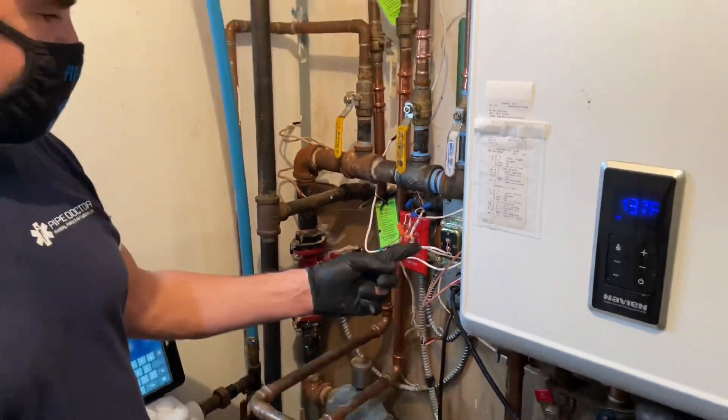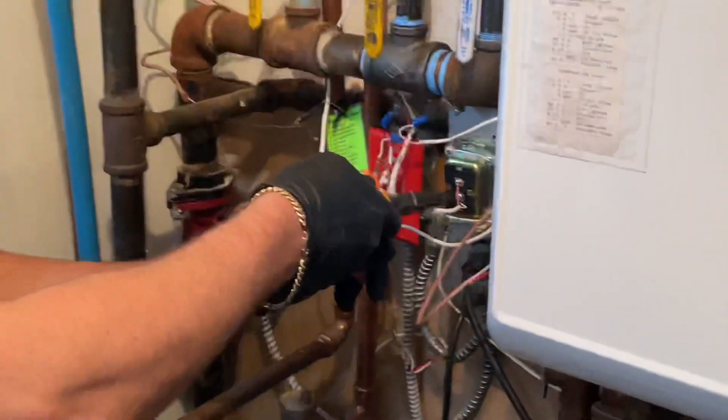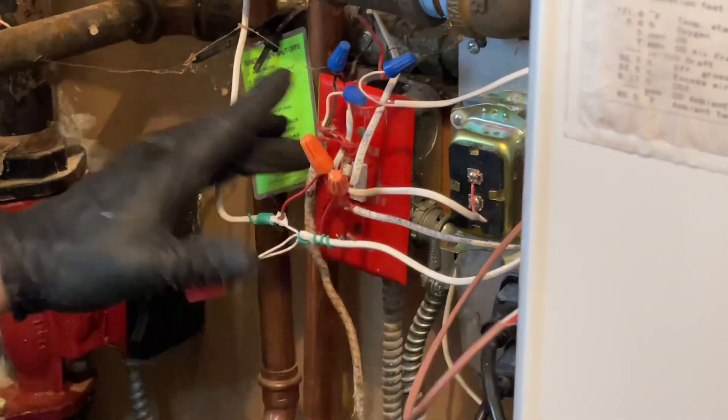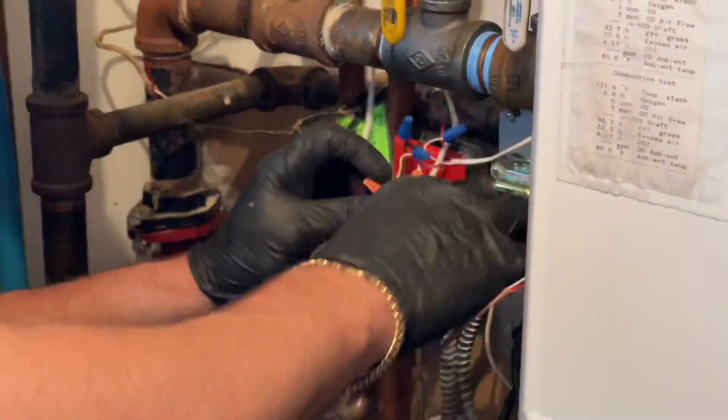Back at the transformer, we have R, which is 24 volts, and C, which is common — like neutral. They already have this little pigtail coming out of it. I'm not going to bother going there; I'm just going to turn this off and dig in here.